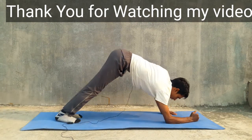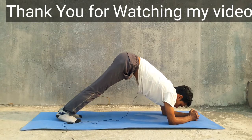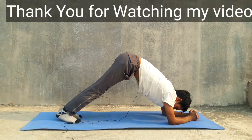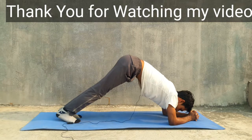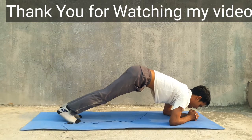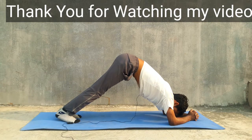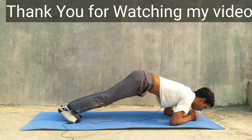Slowly hold your hands on the floor. This yoga posture is very good for our calf muscles and strengthens the leg muscles for strong legs. It also improves our mental strength and is very good for our head as well.